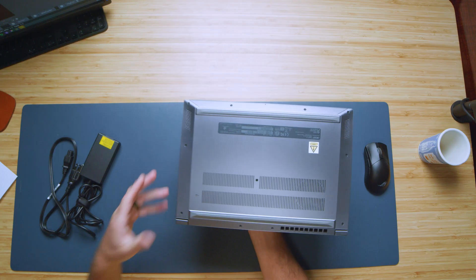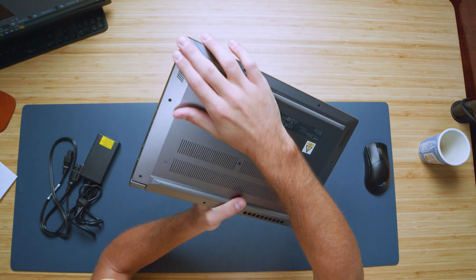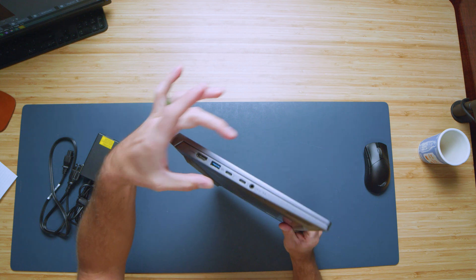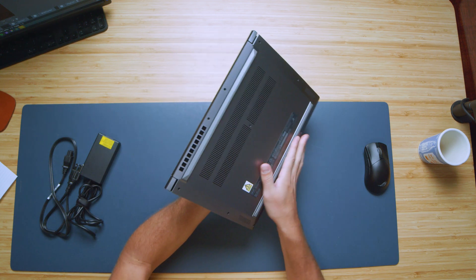Let's go ahead and shut the laptop down and check out the bottom cover. As you can see, it is assembled very nicely. Bottom cover into the side panels, no catchy edges. I do like how the clamshell folds in here, so it makes it a really nice slim package. Overall, I think they've done a great job with the design.